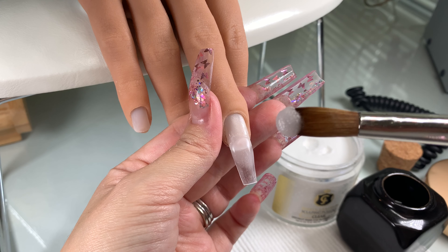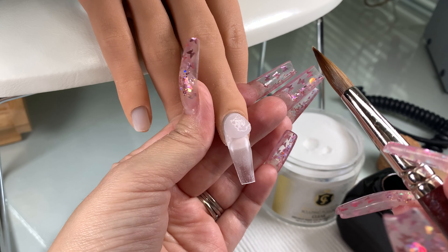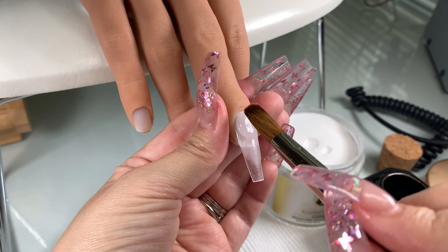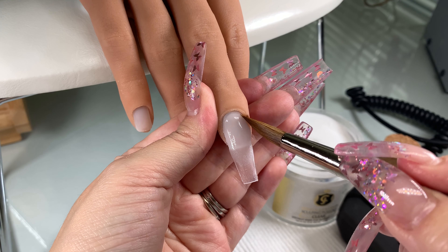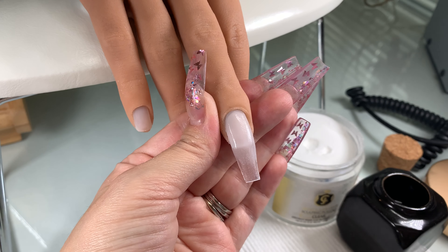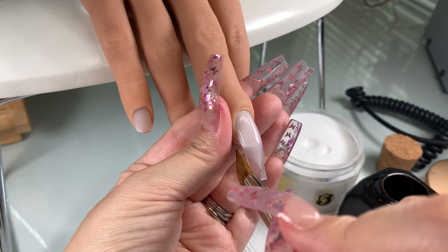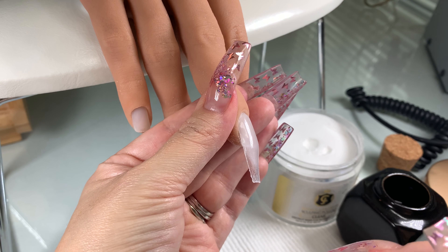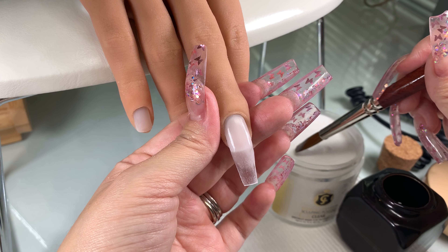I'm going in with my second bead and applying it at the cuticle — that is just preference. You want to swipe it down and hold your finger facing down; I can't stress that enough. You don't want the acrylic to flood the cuticle. If you face the finger at an angle downward and brush the acrylic down with the acrylic brush behind the acrylic, you will have more control.